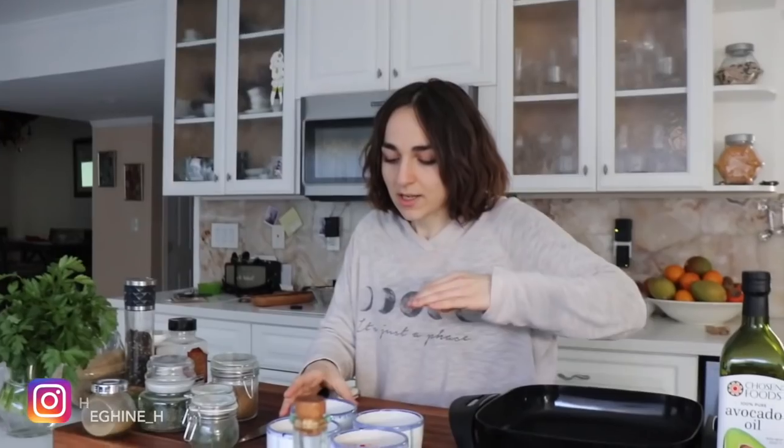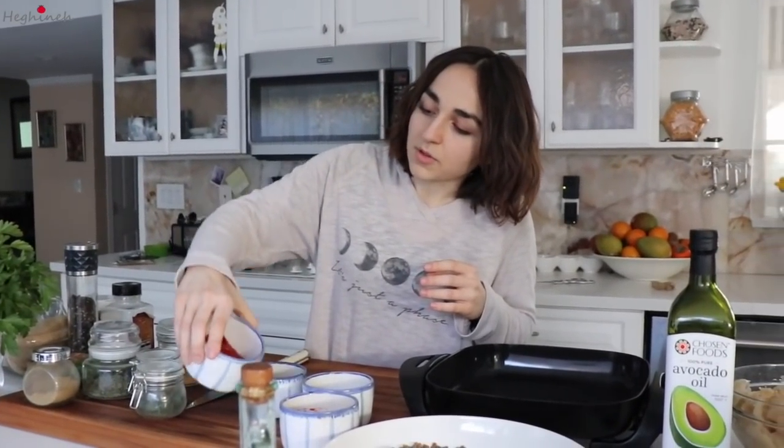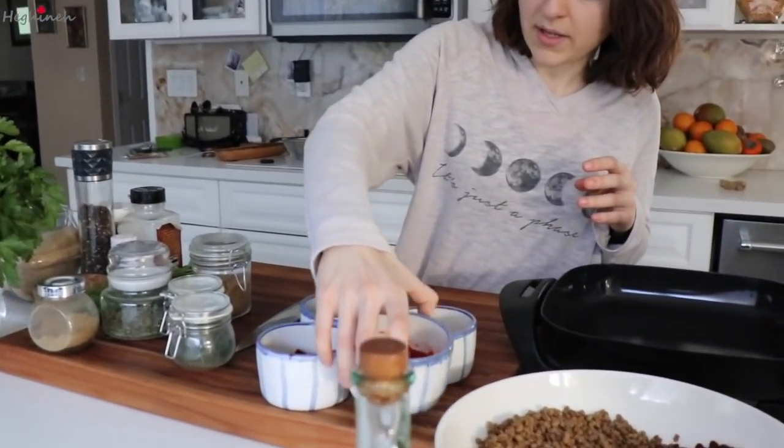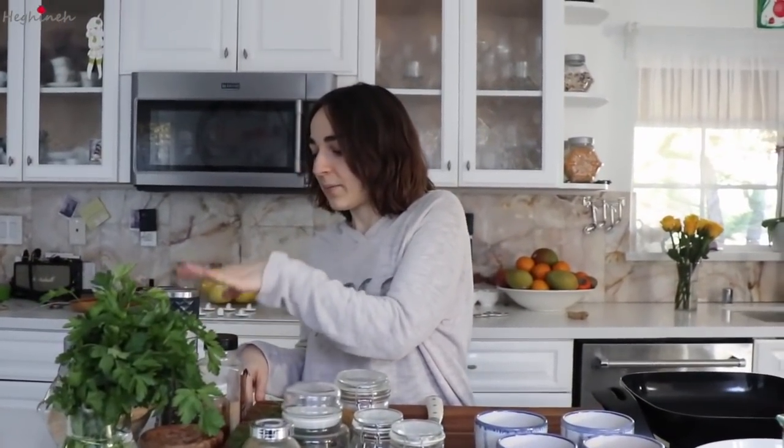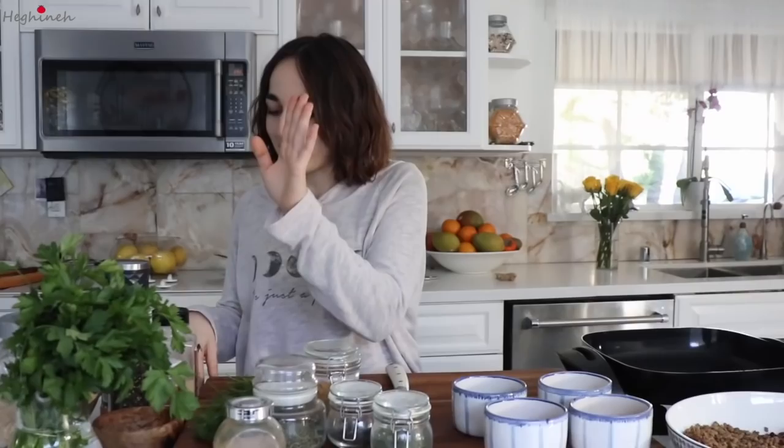For our soharats — our onion saute — we're going to need some tomato paste, some pepper paste, and of course onion. And we're going to use our seasonings, which are coriander, some dried herbs, some fresh herbs, dill, parsley, salt, pepper, red pepper, garlic powder, and paprika.